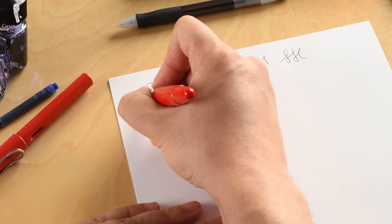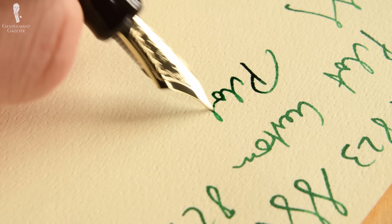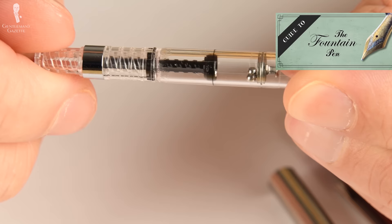A fountain pen is more expensive than a ballpoint pen or a rollerball, so why would you want to invest in one? The connoisseur appreciates the personality added to his penmanship — it's just a very different writing experience. The look of the pen that may underline your personality, the way it feels and writes, are all attributes that you don't find in other writing instruments. If you want to learn more about the general anatomy of a fountain pen, please check out this guide.